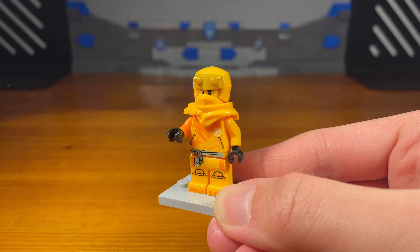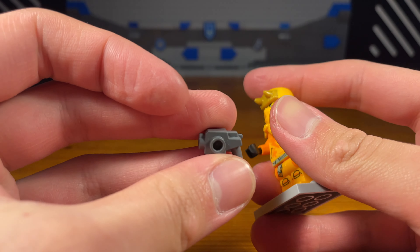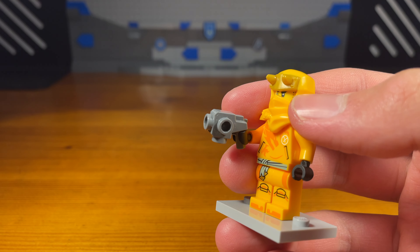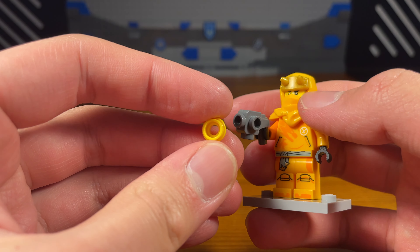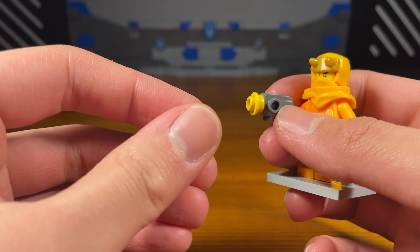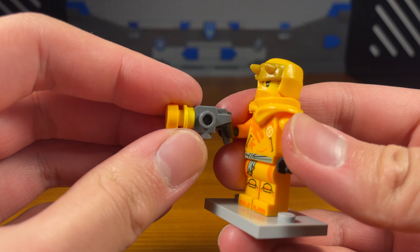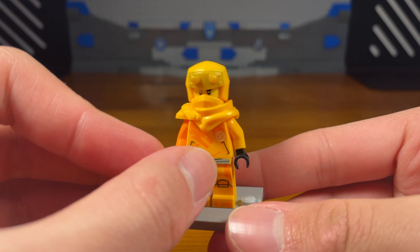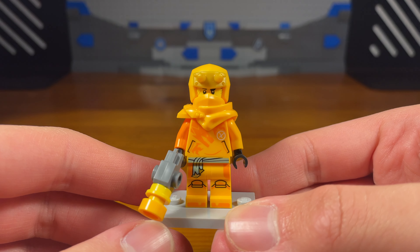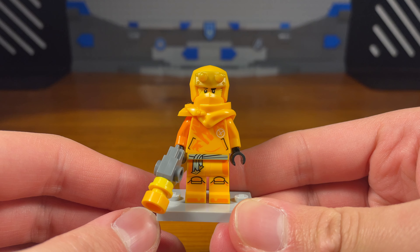For the ninth weapon we have a grappling hook for Aaron — very simple. We take this dark gray pistol piece, then take this yellow stud with a hole in it and attach it to the front of the pistol. Then we have this orangish-yellow piece and attach it right there. And then we have the completed grappling hook or grappling gun for Aaron. Very simple build but it gets the job done. That's it for the ninth weapon.